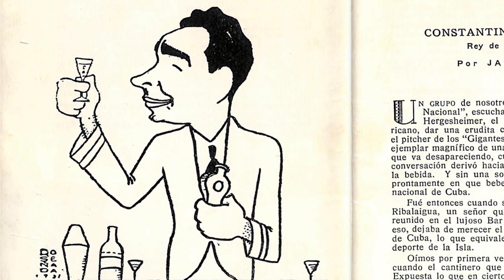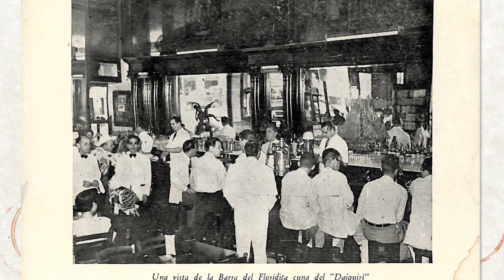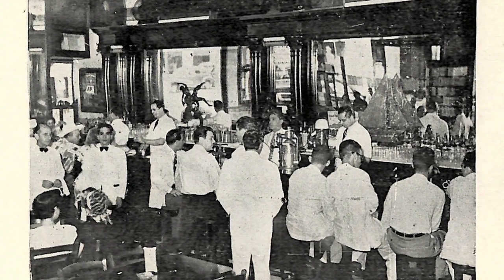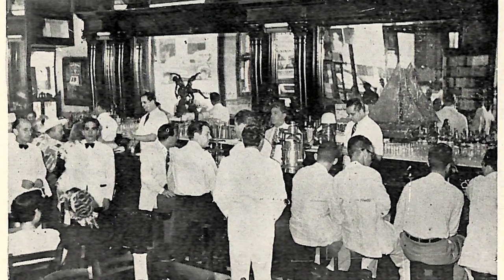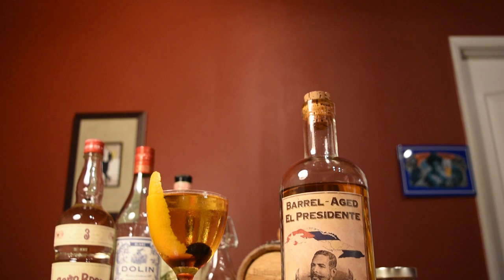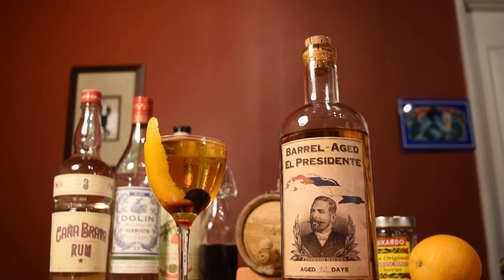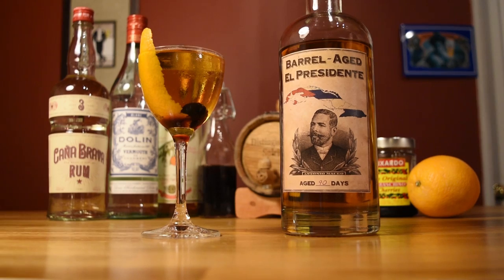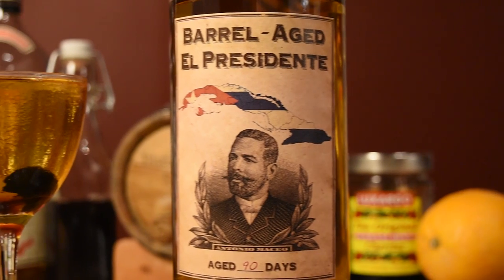The drink was popular with locals, and when Prohibition hit the U.S. and all the Yankee tourists flooded into the country, it became popular with them as well. This speaks to the greatness of the drink, as for the most part Americans weren't interested in local drinks, but rather the drinks they used to get at home before the 18th Amendment. The Americans liked it so much that they kept the drink alive at home after the tide of Prohibition had rolled back.